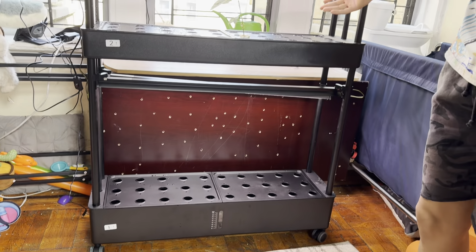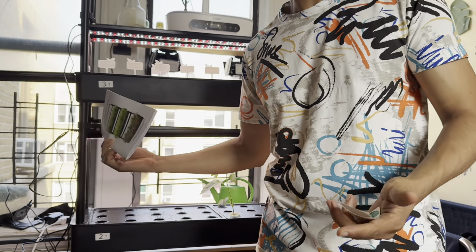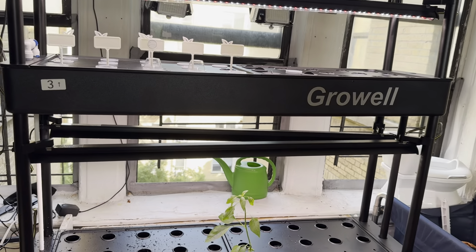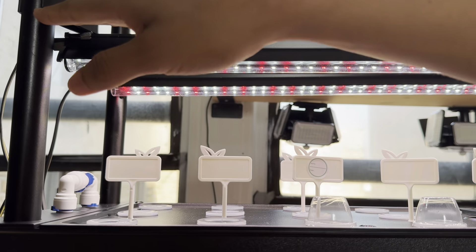Hello everyone, as you can see we built it — our grow shelf looks very nice, very beautiful. Make sure you follow the instructions on the manual and you'll be done in no time. It's very easy, very simple, and they provide everything you need.